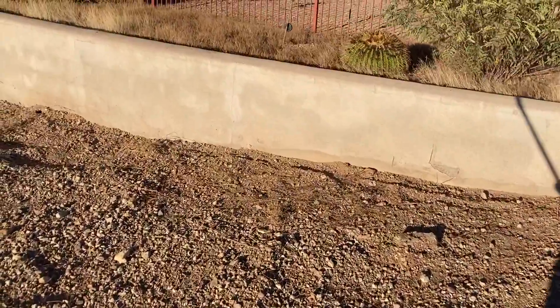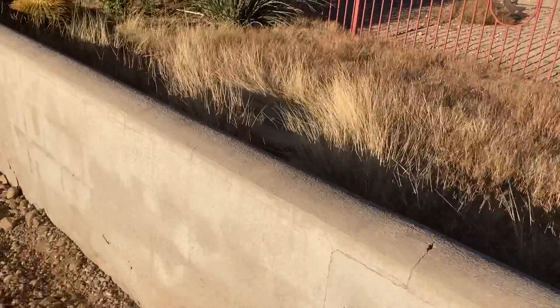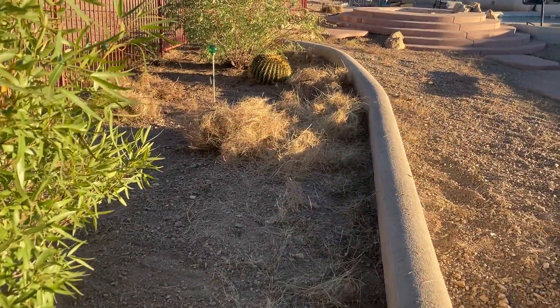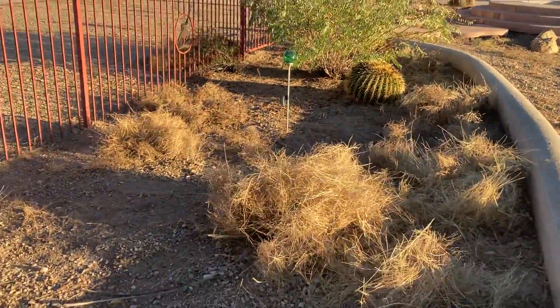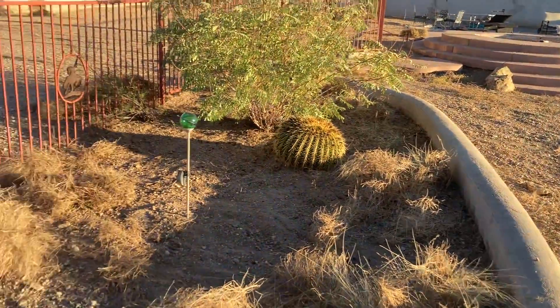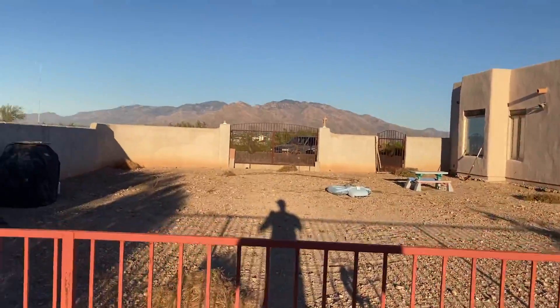All I need to do is rake section four and then move into the top part of section four and rake that as well. That completes the hula hoeing for section four. I'm gonna go ahead and rake this up, get it on the tarp, and we'll be out of here.